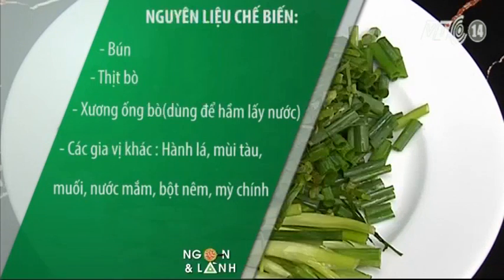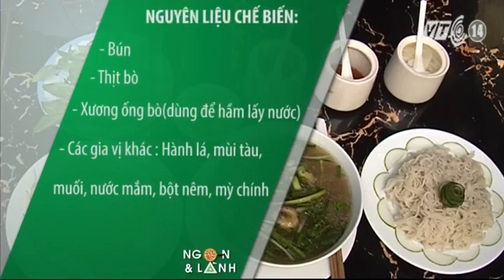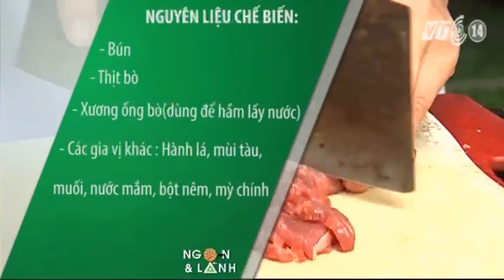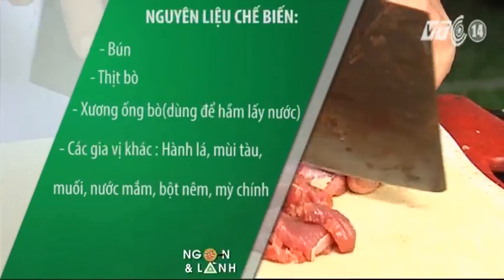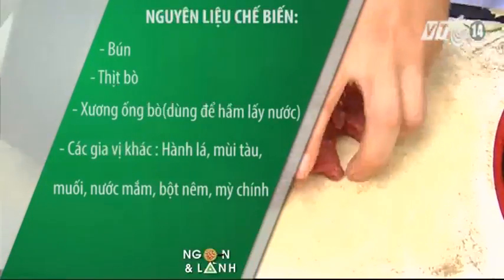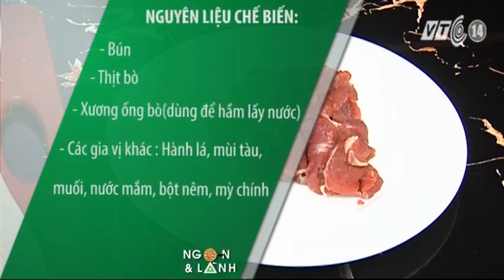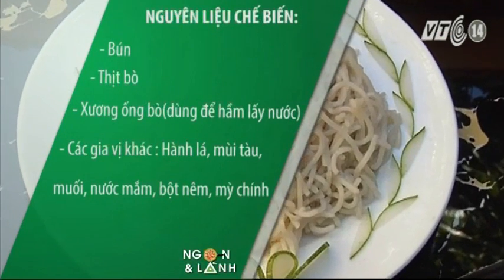Nguyên liệu để chế biến món bún bò đò trai: bún, thịt bò, xương ống bò dùng để hầm lấy nước. Các gia vị khác: hành lá, mùi tàu, muối, nước mắm, bột nêm, mì chính.